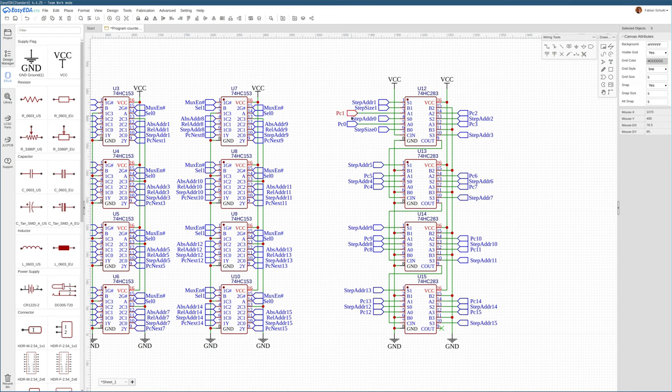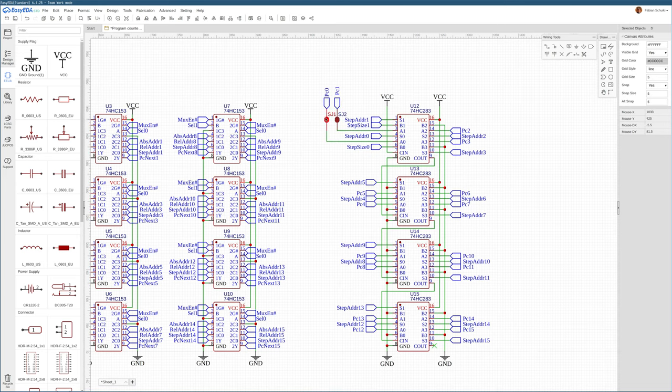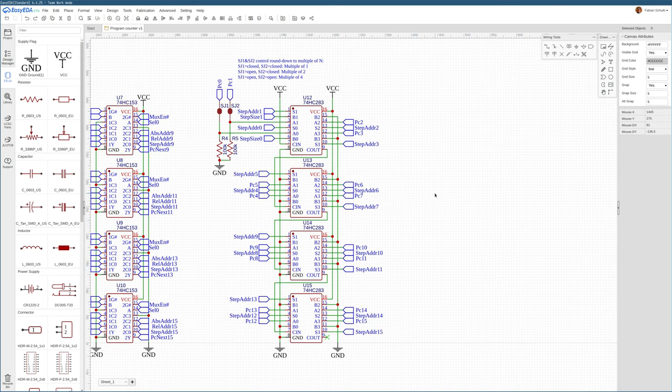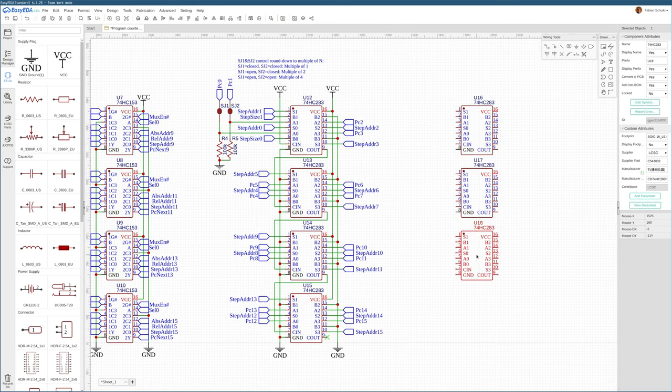We can use a jumper to selectively disconnect PC0 and PC1 from the adder here on the actual PCB. This will allow us to do a pretty fancy instruction fetching behavior for very complicated instruction issuing setups just by using two resistors and two jumpers. That concludes the computation of the step address — whatever the address of the next instruction is going to be.